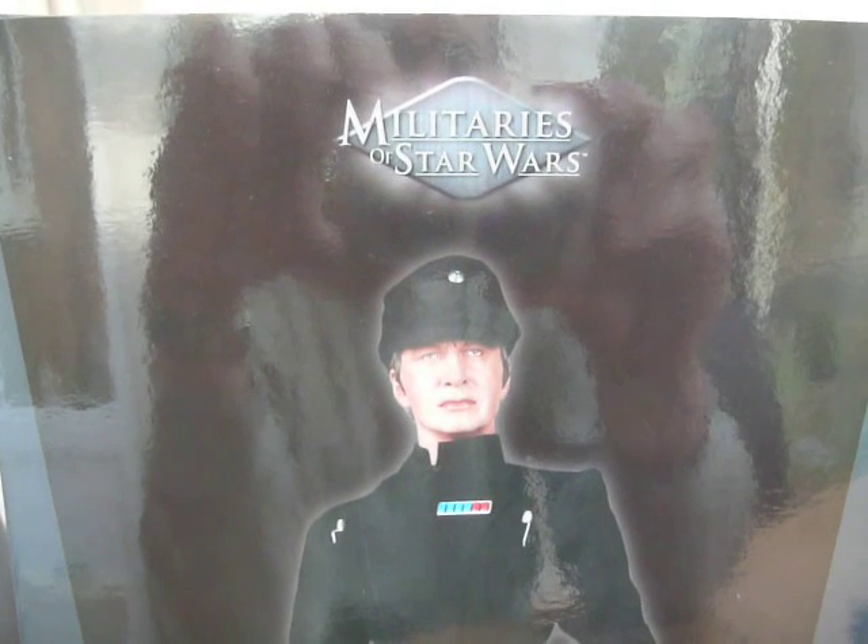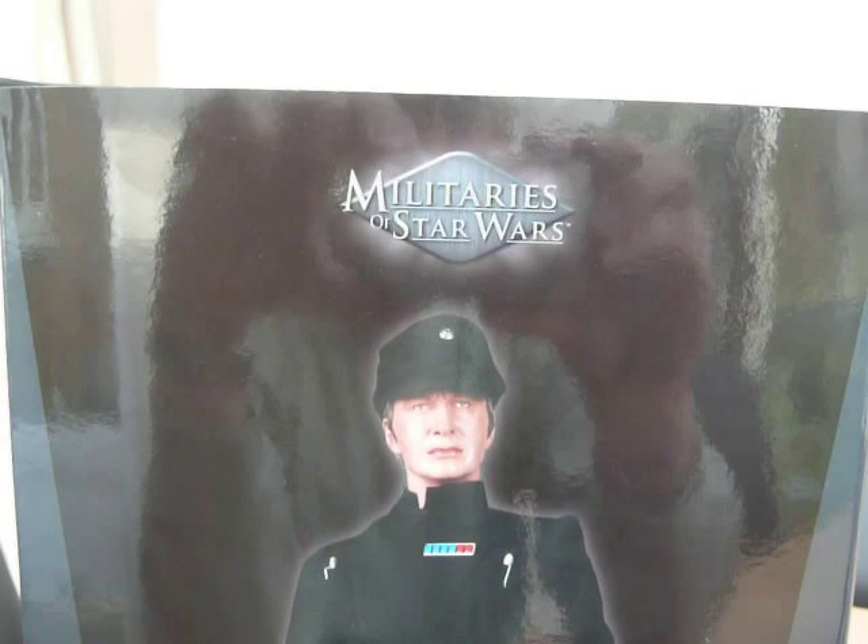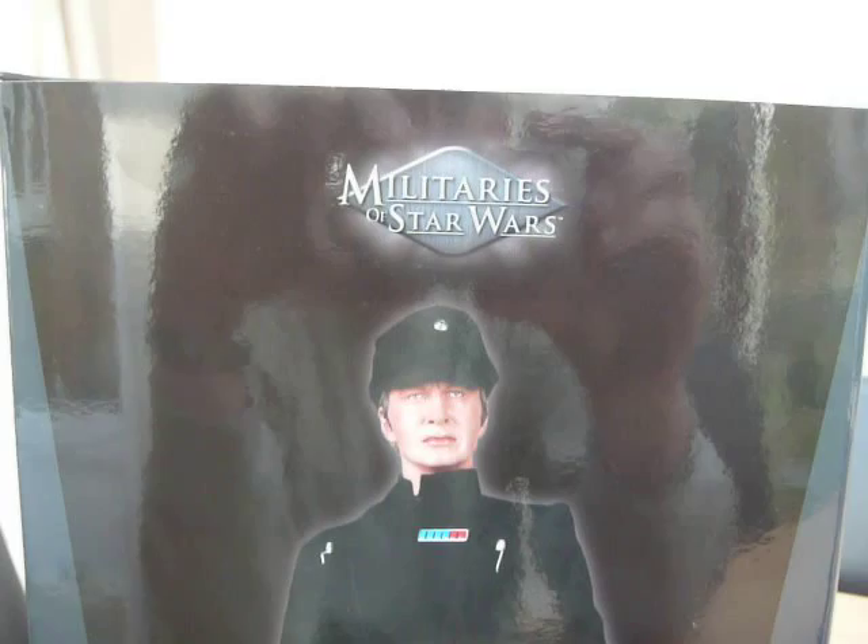Hi guys, a few people have requested a little bit of commentary from me, so here goes. I basically received this in the post today — Sideshow Star Wars Military Star Wars figure. This is the actual first one I've got from the Military Star Wars range. Let's have a look at this one.